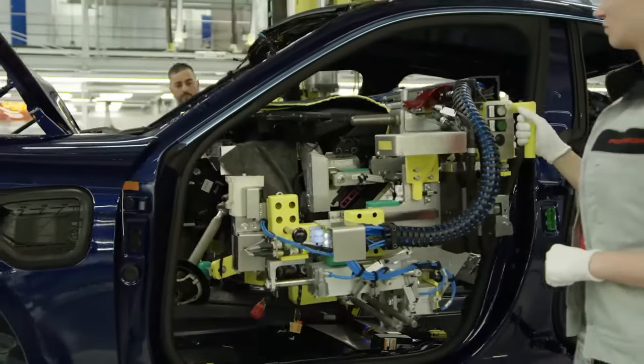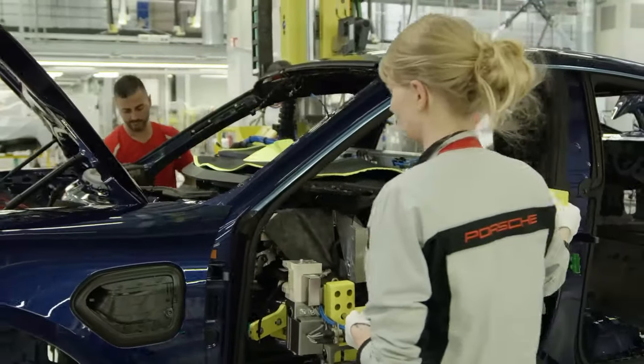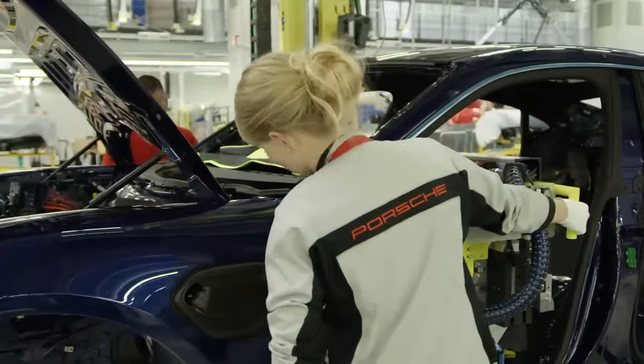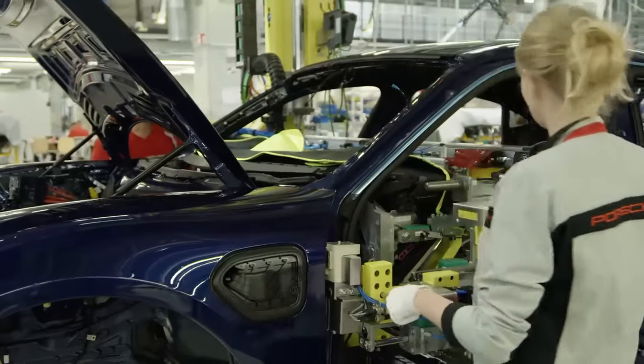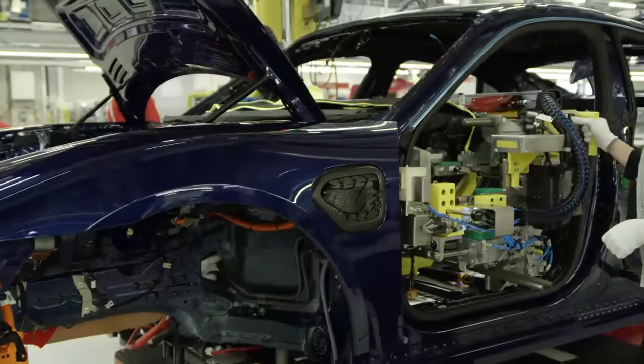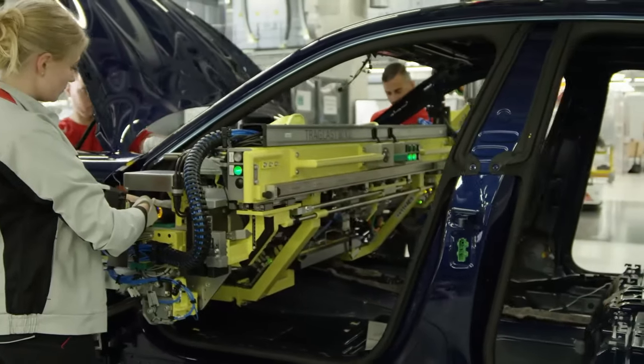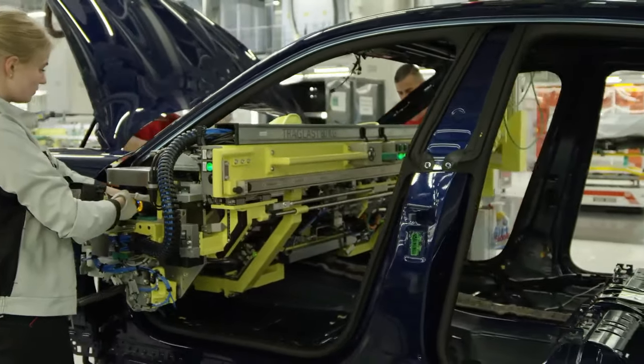After the panoramic roof glass is installed by two robotic arms, the Taycan body is moved by automated guided vehicle system to the location where technicians will assemble the central dashboard control cluster. This is the first step on the assembly line in the version without sunroof, but if the panoramic option version is chosen, this is the second step.